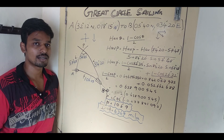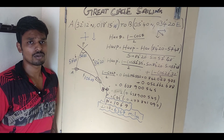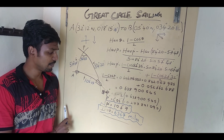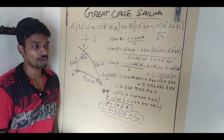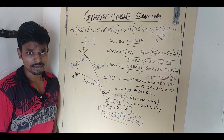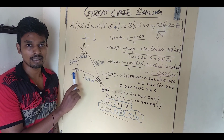Great circle sailing is used for the longest distances — it has to be more than 600 nautical miles. If it is less than 600 nautical miles, we use normal plain sailing, because over shorter distances you draw a straight line on a Mercator chart. The rhumb line is a straight line cutting all meridians at right angles, so you only need two or three waypoints. But if the distance is more than 600 nautical miles, great circle sailing is needed.